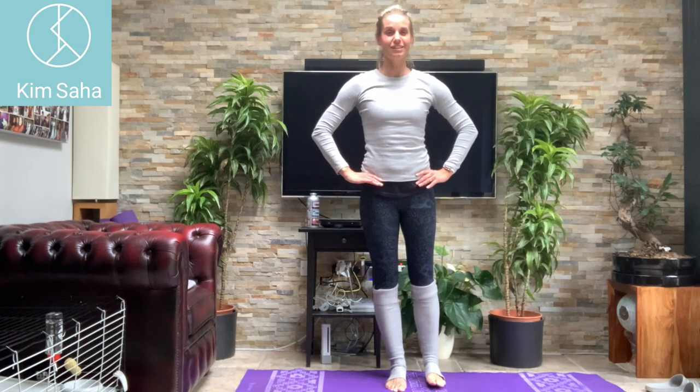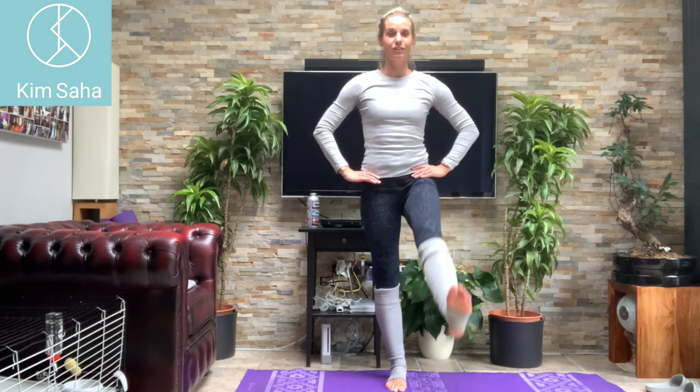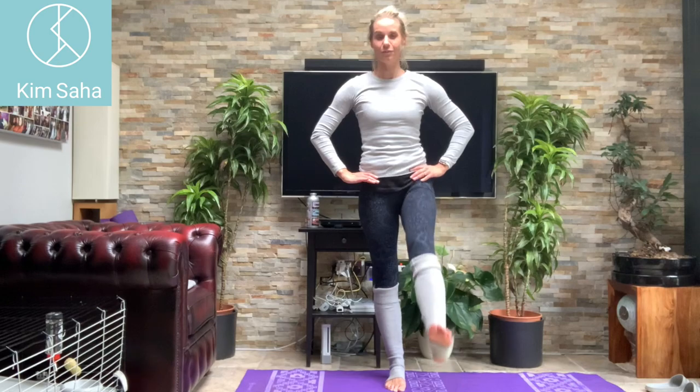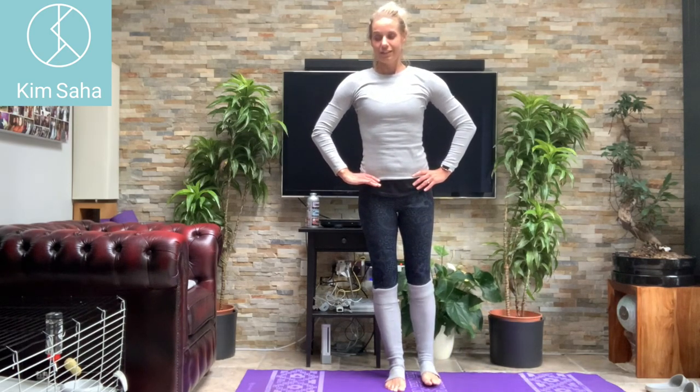Take the weight onto your right leg — tighten, squeeze through your tummy, hips level, straight leg. Scoop it forwards, sideways, behind. Keep going — forwards, side, behind. Lovely, and one last one. Brilliant.